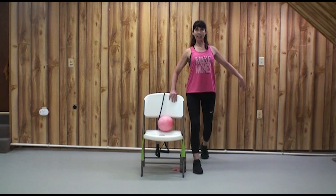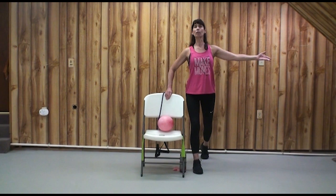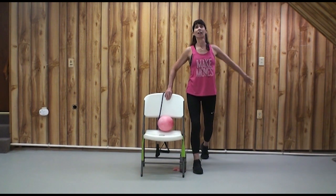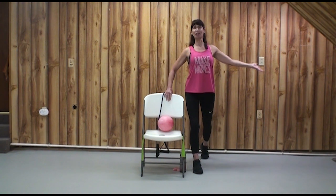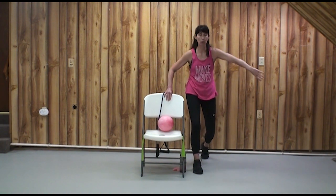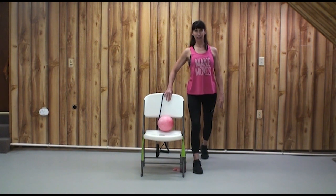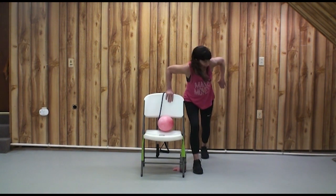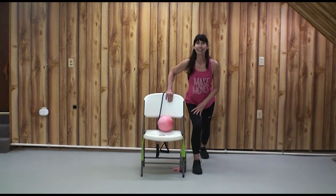Let's hold steady here. Exhale as we tuck the tail more under, inhale as we open the chest. Exhale as we close the spine, inhale as we open. Limbering up the spine is very important. Push that right heel to the ground and lean forward for a little calf stretch.